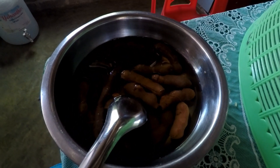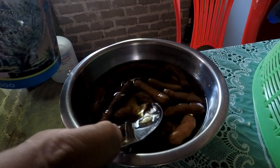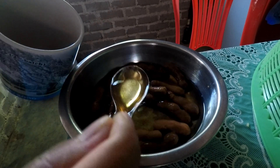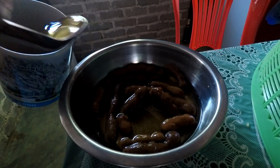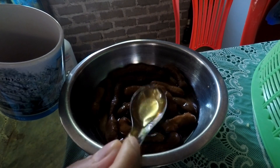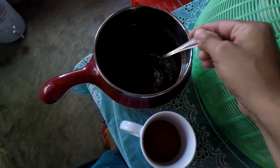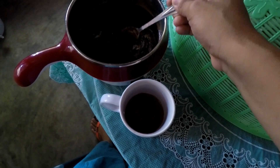Step one: dig it out from the freezer and just pour the infused juice into a cup. Try to fill up until it gets one third of the cup. Step two: take the palm syrup and put it in your cup. If you like it sweet, you might want to put more palm syrup.